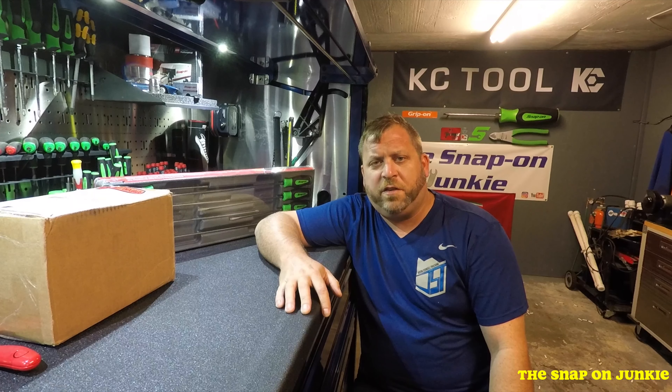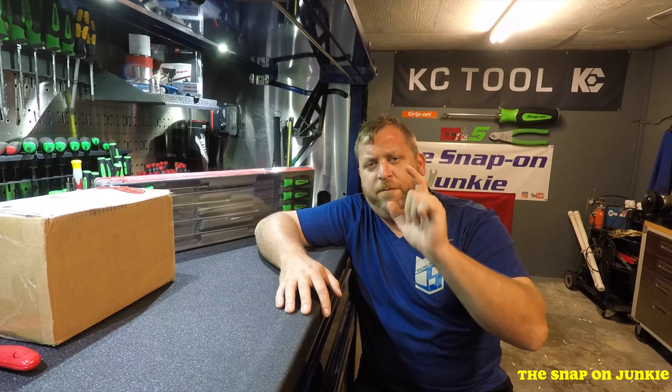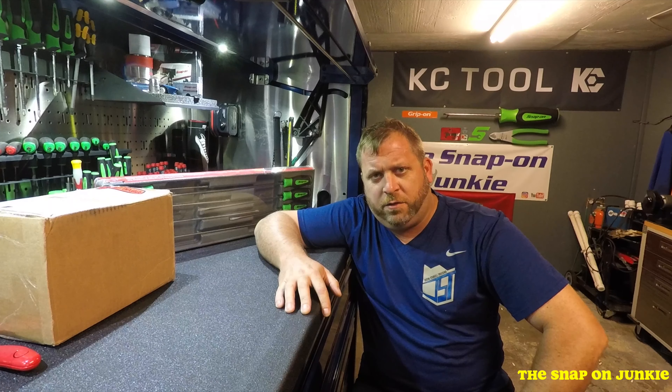Hey YouTube, it's Justin the Snap-on Junkie. How are you guys doing today?